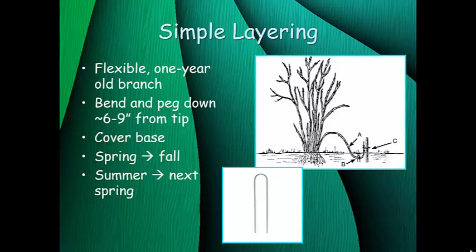These seasonal rules apply to all types of layering. If you layer in spring, it'll be ready by fall. If you layer in summer, it'll be ready by the next spring. You can even layer as late as fall and it'll produce roots by the next spring.